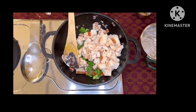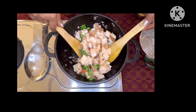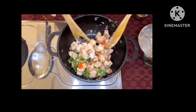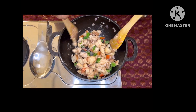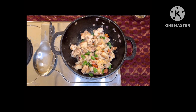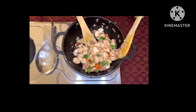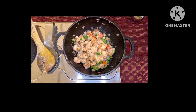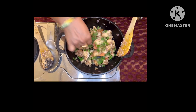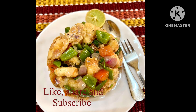Very gently and patiently toss them together so that the raw smell of the yogurt goes away. Keep the stove on medium flame and keep on gently tossing. Leave for one or two minutes and toss again. Check the salt, add the coriander leaves, mix it well, and serve it hot with a slice of lemon on the side.